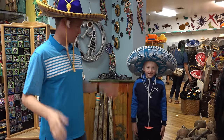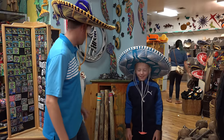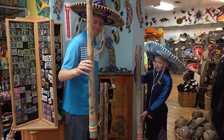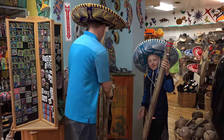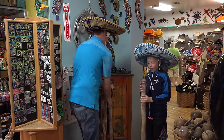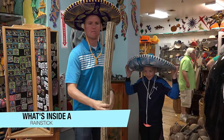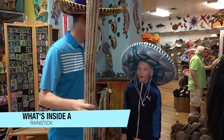One thing that we've been looking for for a while, that we've found here, are these rain sticks. If you turn it upside down, it sounds like rain. That's cool. We're not gonna get the sombreros, but we are gonna get these — the rain stick. That would be cool to figure out how it works.